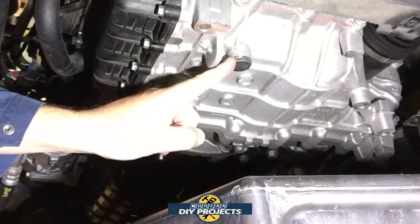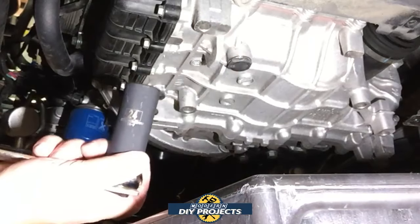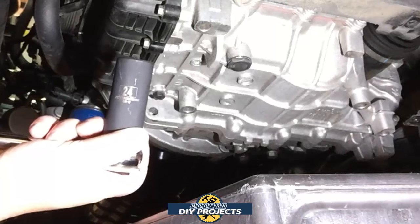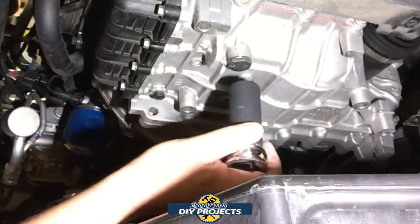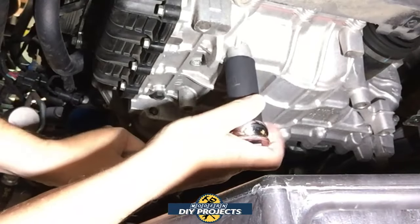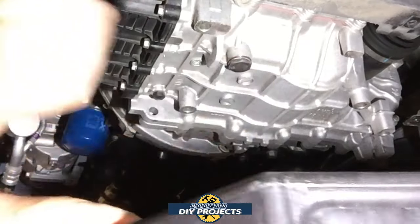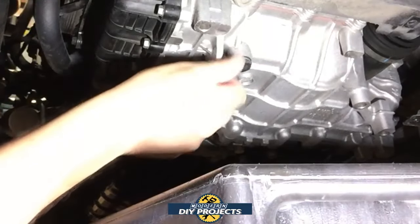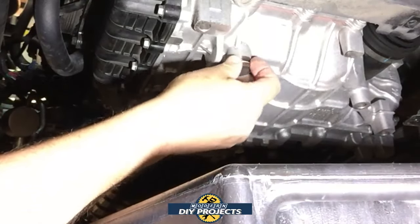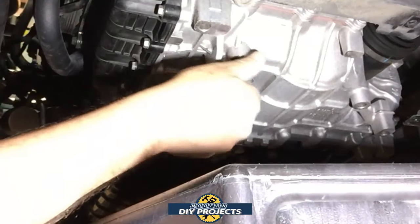There is the drain plug for the transmission right there. To open that up you're going to need a 24 millimeter socket — it doesn't matter if you have a regular one or a deep one. Let's crack this open. Have your drain pan under there so you don't make a mess. There is no dipstick up above, but you can open up the drain plug up above to make it drain better before you start.